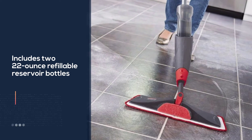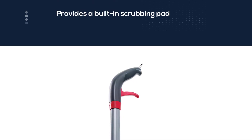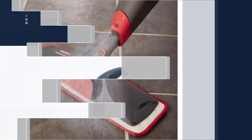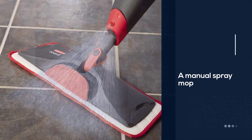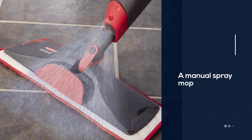This is a manual spray mop that doesn't require batteries. The trigger gives the user full control over how much fluid is dispensed. It's safe to use on a variety of flooring surfaces, including hardwood, tile, vinyl, and laminate. It weighs 3.59 pounds.